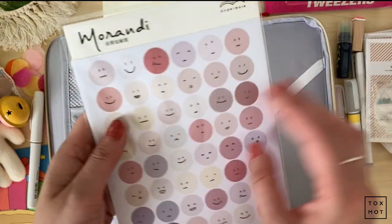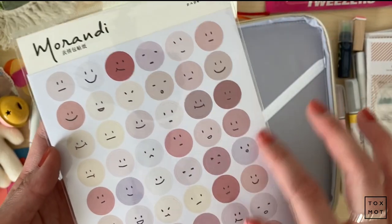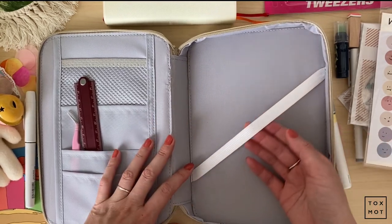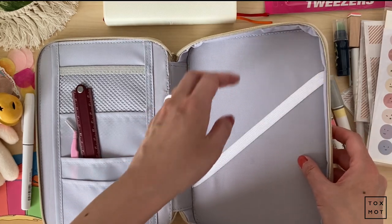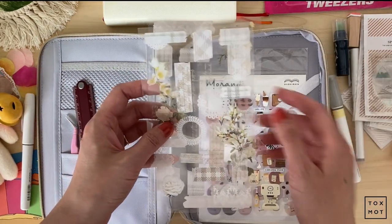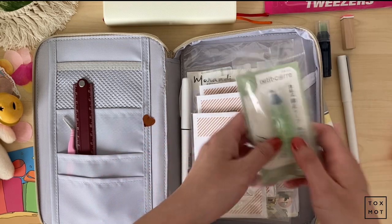Lastly, these are mood stickers that I thought were really, really cute. These are going to be my mood trackers for my daily pages. It comes with two sheets. And this thing is really interesting because it has a pocket area where you can put loose leaf bits like stickers. Let's just try that — that is easy, quick access. I can even put pens in here, maybe all my stuff.